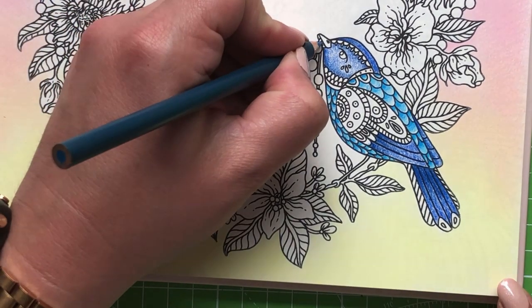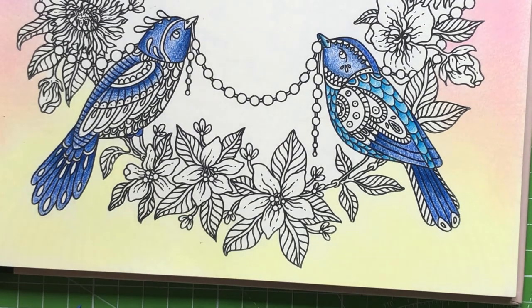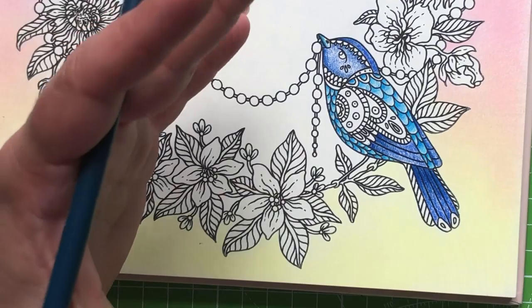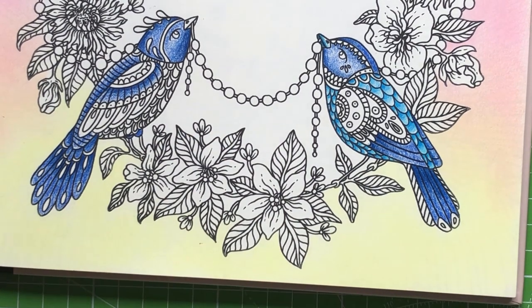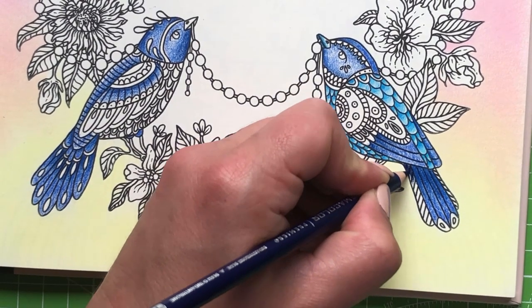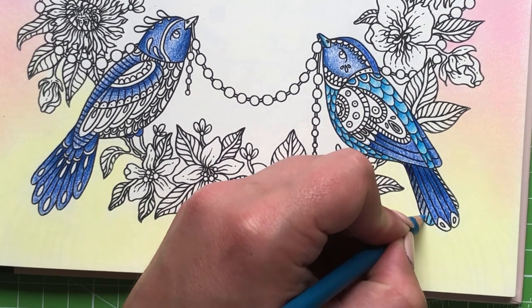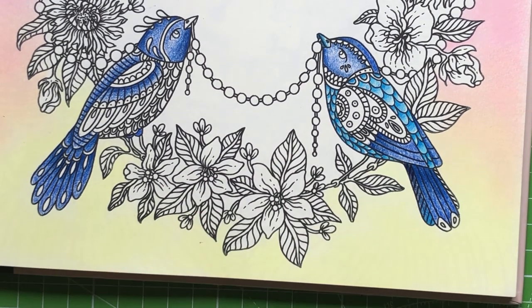Okay, the little birdies looking quite nice now. I'm just going to stick to this bird - I was going to jump over but I think we'll finish one bird at a time. I'm going to take the Peacock Blue now and add in some bits. I'll keep the beaks the same on this side as well. I'm trying to pick out sections - the patterns are different on all of them. I want to come in with this Indian Throne Blue and take the True Blue just to make this interesting.